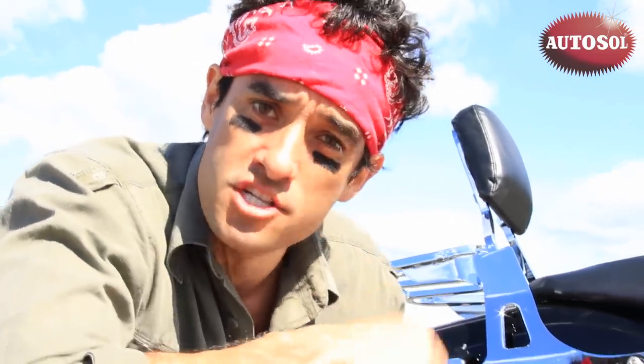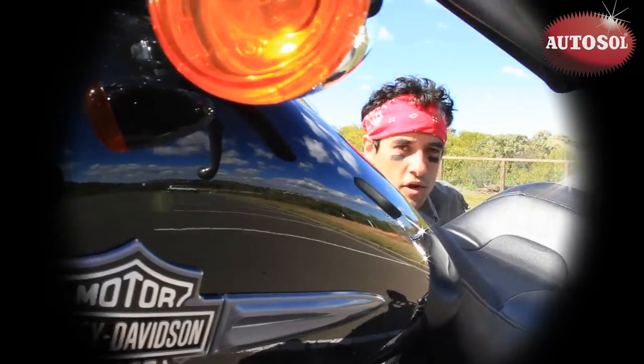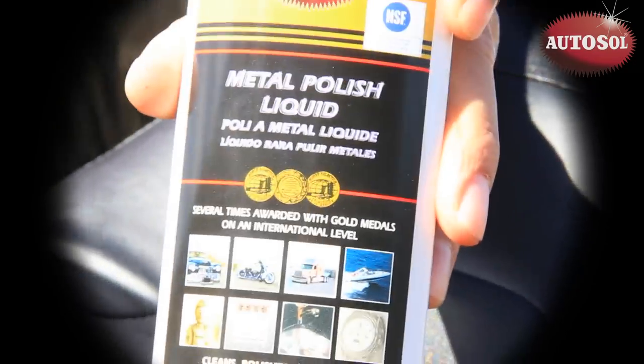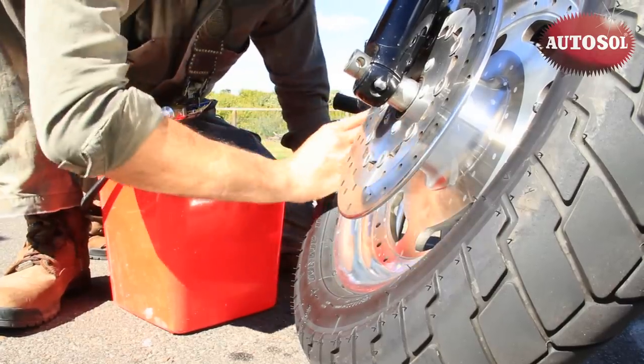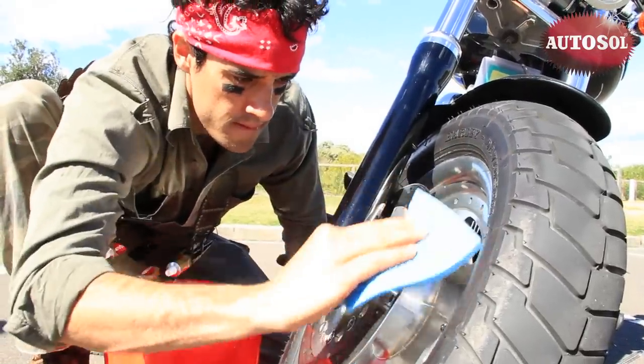Our deadly enemy is oxidation — the process where oxygen attacks and eats into surfaces like this. Weapon of choice all over the world: AutoSol Metal Polish. First, clean off dirt with warm water, mild detergent and a clean cloth or sponge.